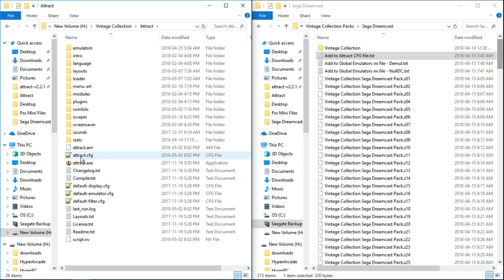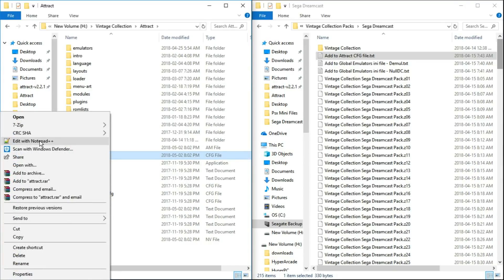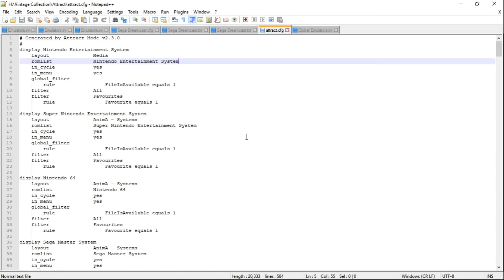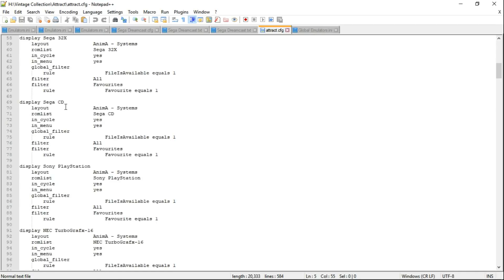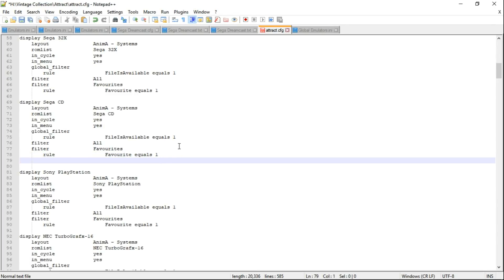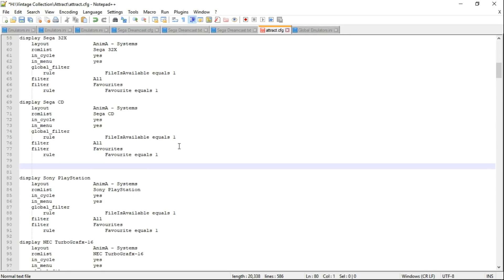Open up the attract.cfg file — right click, edit with Notepad++. I put mine in order, so I'm going to scroll down to Sega CD. I want to go after Sega CD and before Sony PlayStation. At the bottom of the Sega CD entry you can see rule favorite equals one. Make sure your cursor is blinking right beside it, press enter, then enter again.